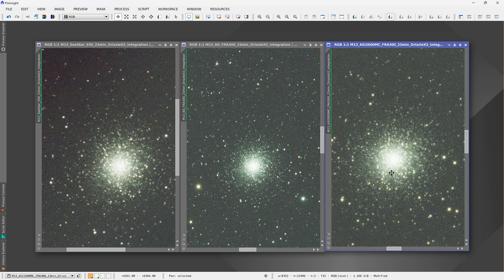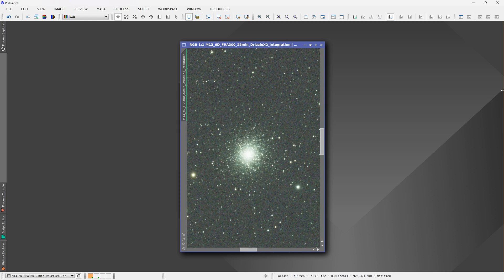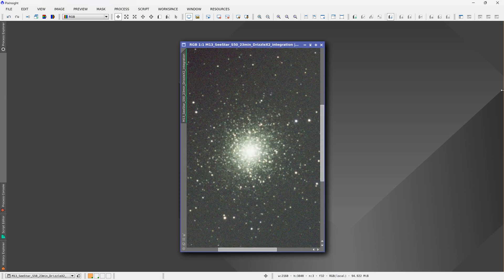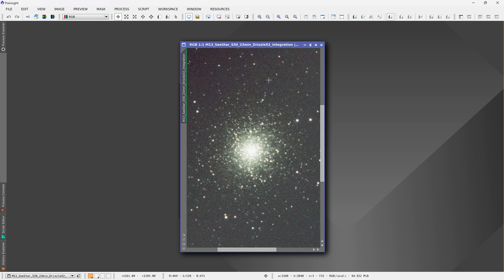The cooled camera looks quite a bit better after drizzle as well. Flipping through - C-Star, Canon 6D, cooled camera - the C-Star really held its own against the other competitors, and again these images are completely raw, simply calibrated and stacked with no further processing at all.